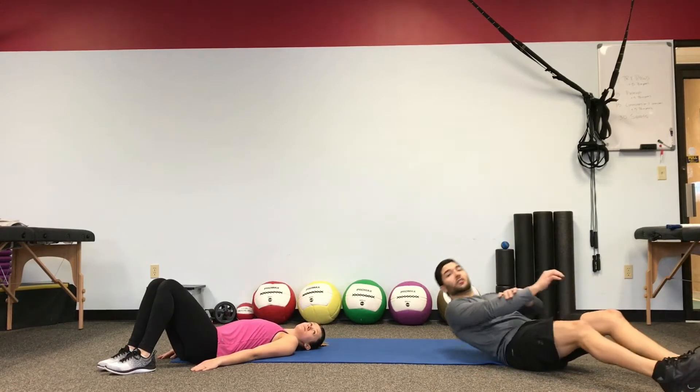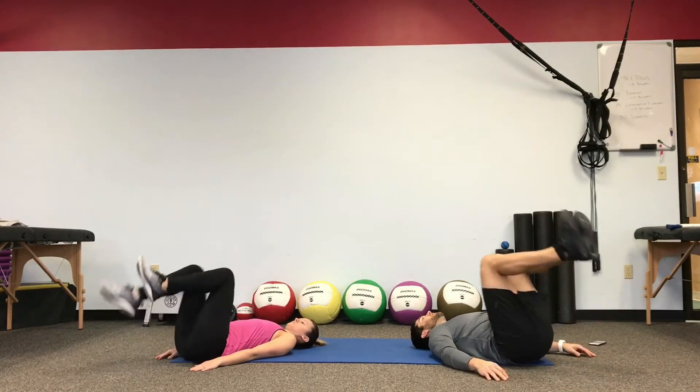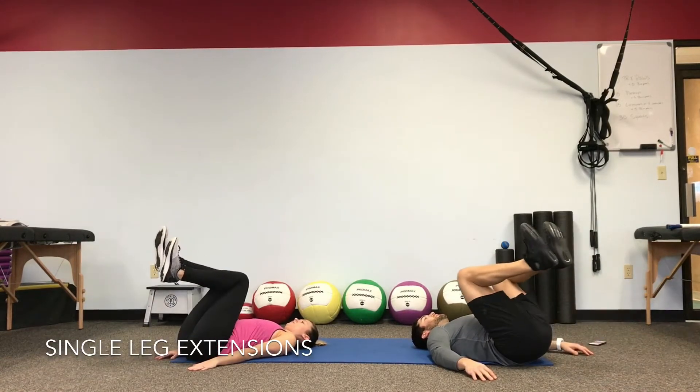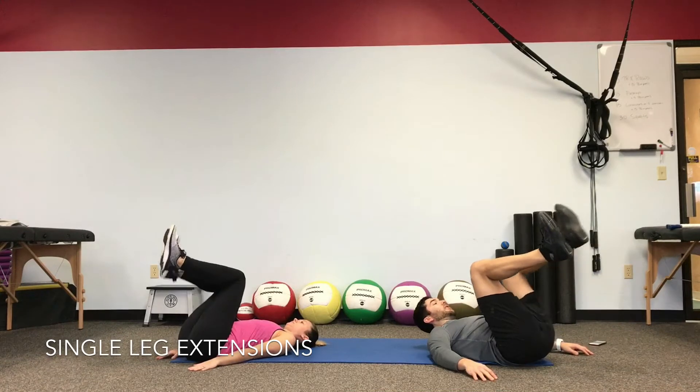We're starting off with an alternating leg extension. Start with the knees over the hips, the belly braced, the low back on the floor. Push the leg extension, tap the heel and pull right back in. It's not about pushing the base right now — we're just warming things up.